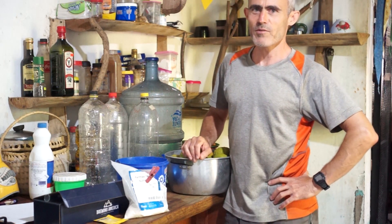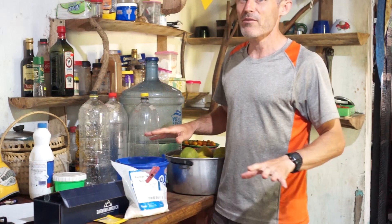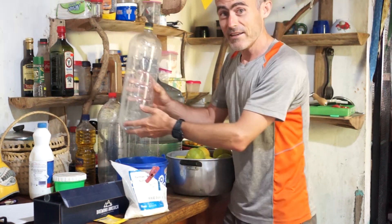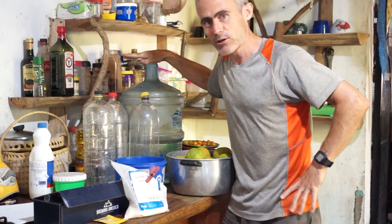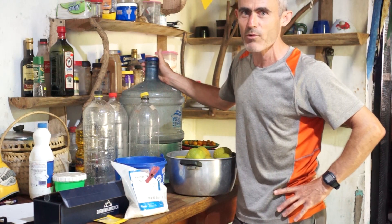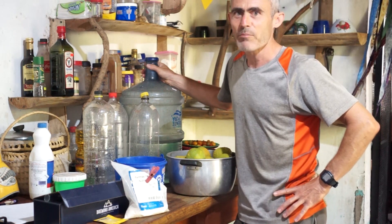Now that I have collected fruit in my garden, I'm ready to make soda bottle wine. The idea of this process is to make a delicious wine with the least amount of equipment necessary. I'm using sour oranges picked from the garden, two or three liter soda bottles, a lot of sugar, and unchlorinated water. It's very important that your water is not chlorinated — if you live somewhere where chlorine is used in tap water, you need to purchase unchlorinated water.